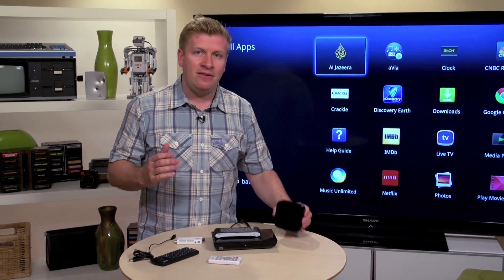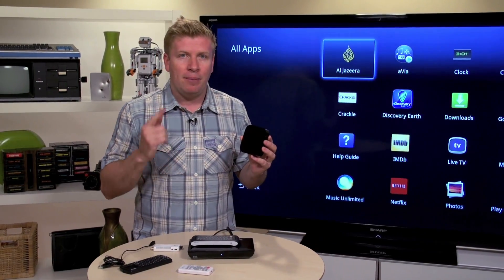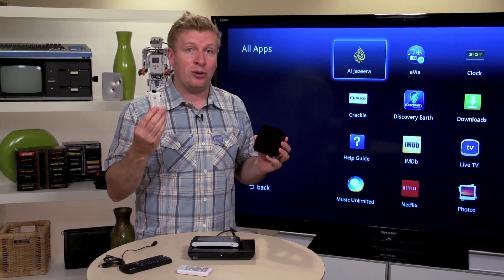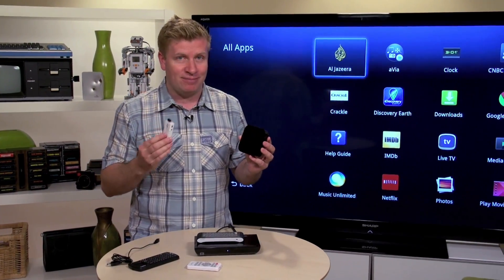All in all, Apple TV still has the upper hand, especially given its low cost, but after looking at a couple of these Android-based systems I'm confident the competition is getting close. Look out, Apple.